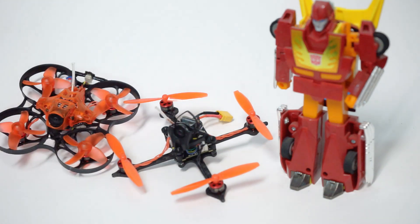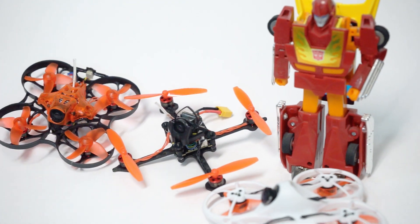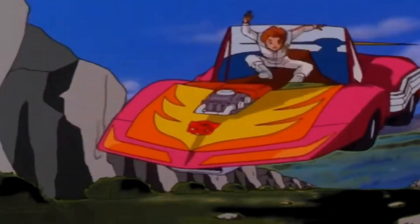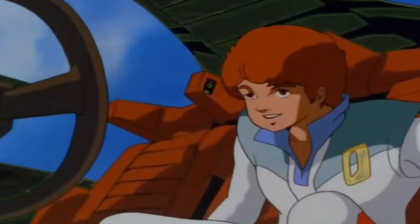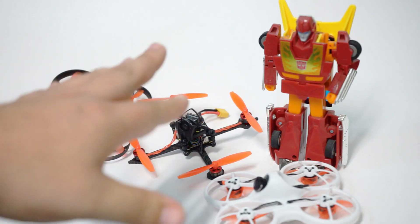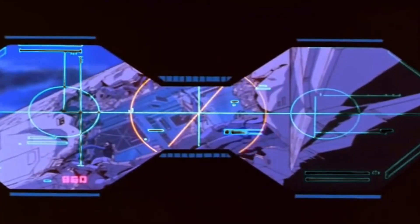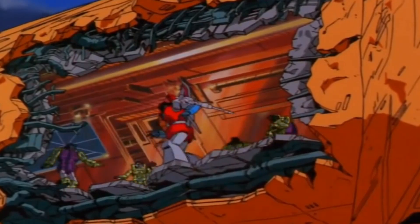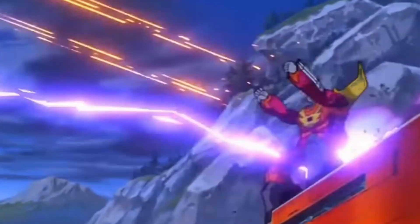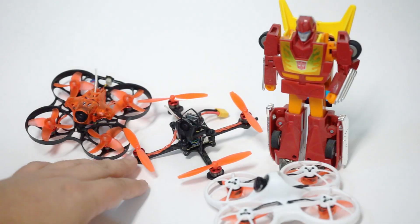Here is the Trashcan for size comparison, here is the Tiny Hawk, and we've got Hot Rod in there because this thing is quite a hot rod when you're flying it around. Look at the difference in 40mm to 65mm prop size — it is quite significant. But much like Hot Rod in the Transformers Animated movie at the beginning, it is a bit unsteady with these Trashcan motors.